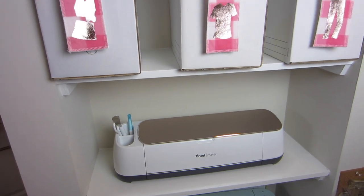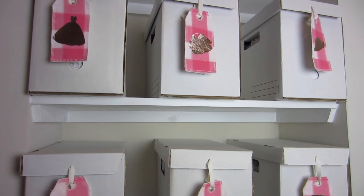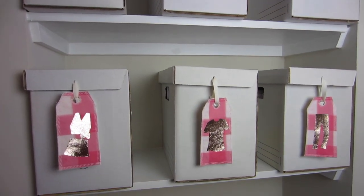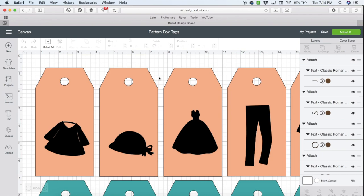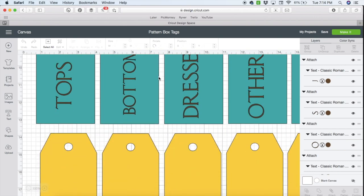I have created a design that any of you can use and download. Let me show you how I use Design Space and the Cricut Maker to make these adorable pattern box tags. When you click the link in the description box below you will come to a canvas in Design Space that looks just like this, and this looks a lot like our label tags look.